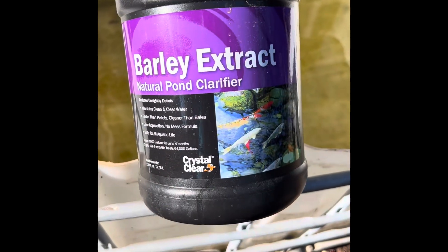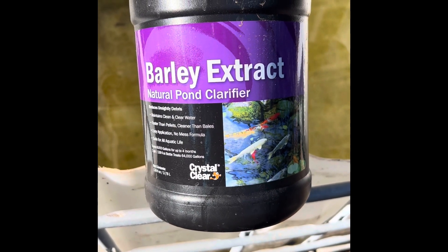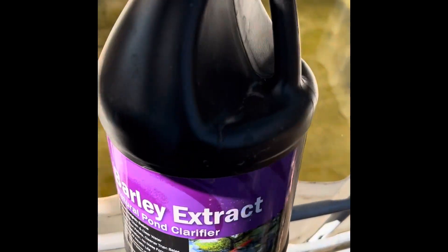This is the barley extract I'm going to use. This is for ponds, but it is actually beneficial for horses and okay for other animals — any kind of animal that you have. We're going to put this in here and then all I have to do is fill it up for a couple of weeks.